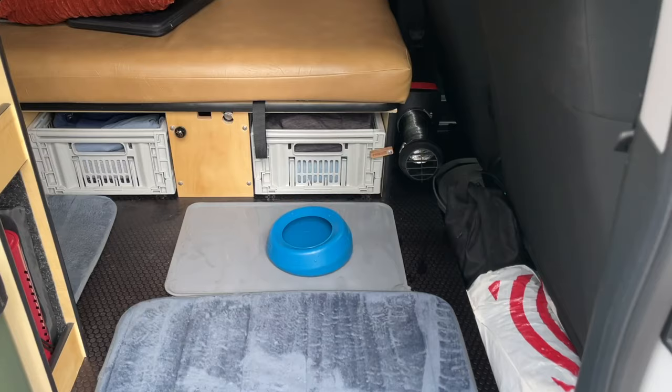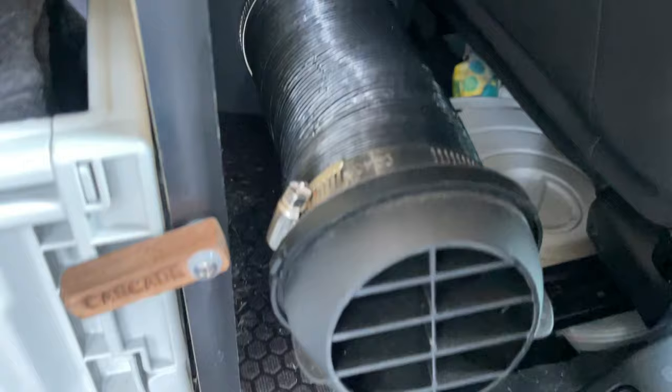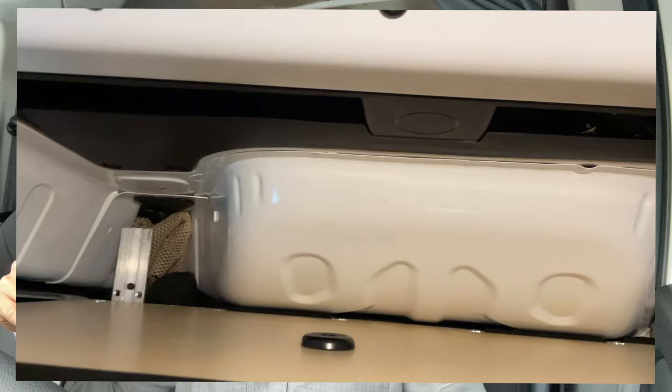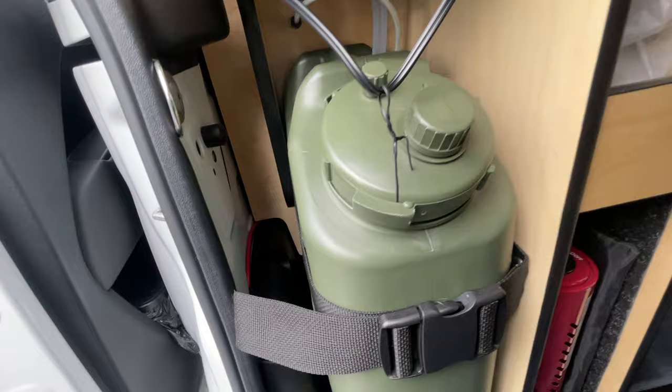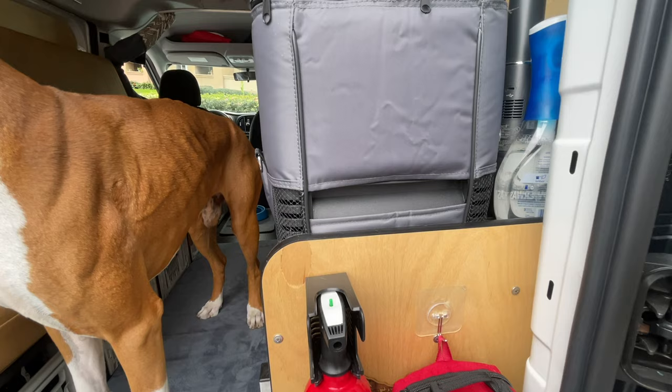My van is a pretty compact Dodge Ram Promaster City — I bought it brand new, it's a 2021. For any modifications I wanted to make sure everything was done correctly and wouldn't need to be redone. I decided to put the diesel heater in the middle of the van, right behind the driver's seat, because after the Cascade Camper build-out, there's really not much space elsewhere. Behind the bed there's limited storage by the cabinets where the refrigerator and sink are, and by the back doors there's absolutely no room either.